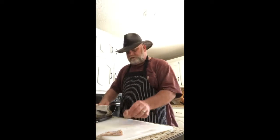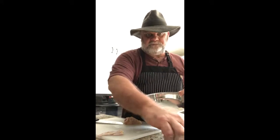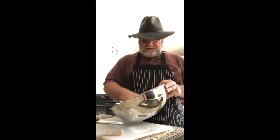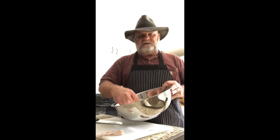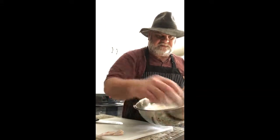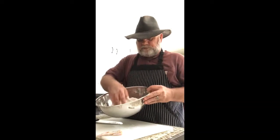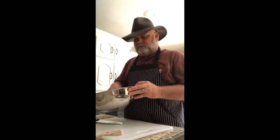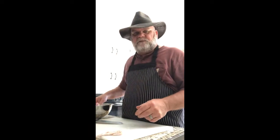Then just roll that in the flour, get it coated well, and place it on a baking sheet. In about 20 or 30 minutes I'll dredge them one more time — I always dredge my fried chicken twice after it rests. The flour mixture is just one heaping cup of flour and about a teaspoon of black pepper whisked together. You don't need salt if you brined overnight; if you didn't brine, you'd want to salt your chicken before dredging.